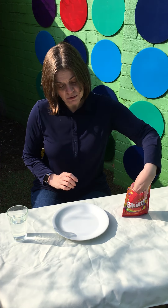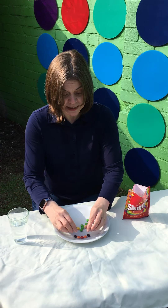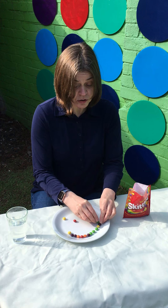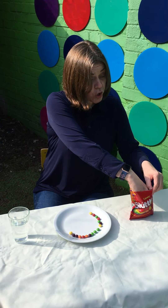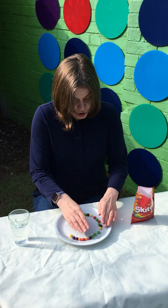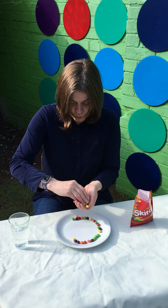I'm going to take a few skittles out and make a circle shape on my round plate. You could do colour patterns — two colours, you could do three colours. You can use skittles or M&M's, or any kind of sweet that's got sugar and colour on it. We're going to make a circle all the way around the edge, just like this.